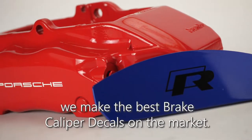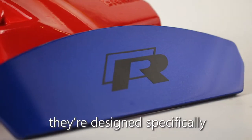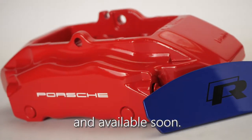At BCS Automotive, we make the best brake caliper decals on the market. Made using a high-temperature vinyl and glue, they're designed specifically to work with high-performance brakes and are available in black or white, with more colours under development and available soon.